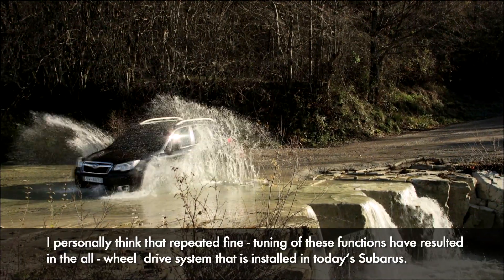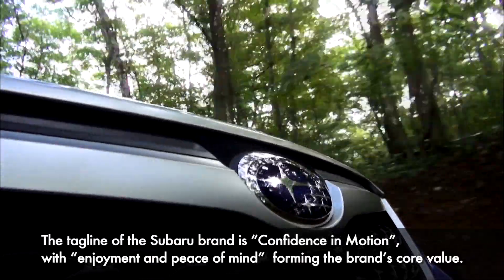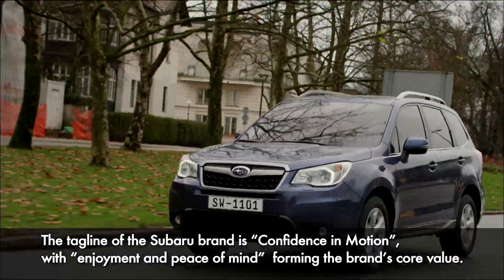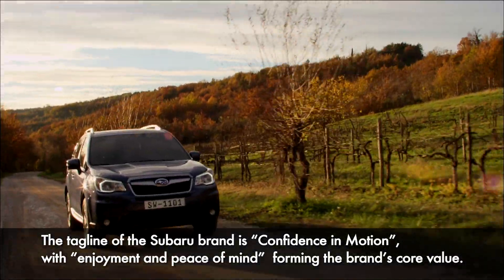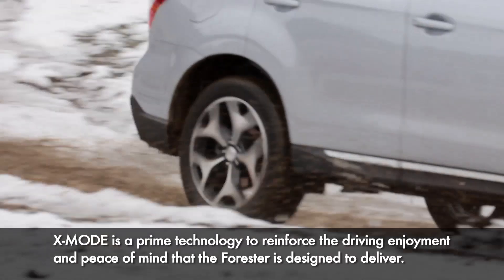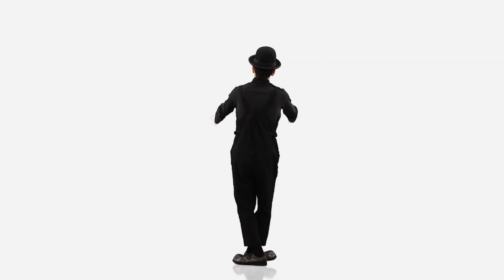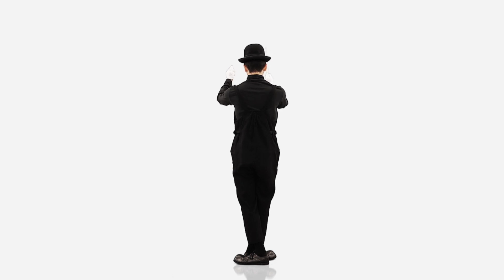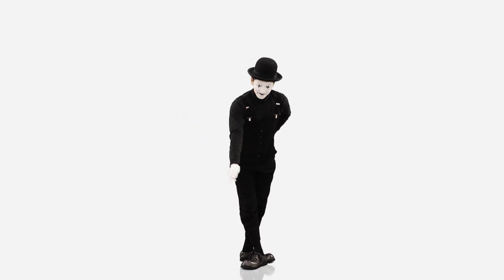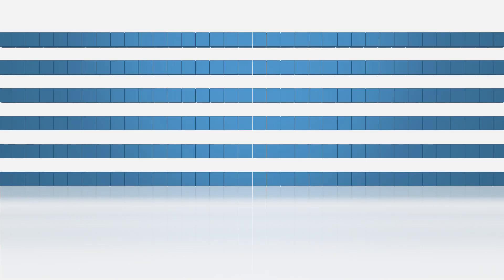What we're trying to do is what Subaru stands for. Subaru is called Confidence in Motion. It is important to be able to provide comfort and joy. For the X-Mode Forester, it's important to be able to provide comfort and joy. Thank you.